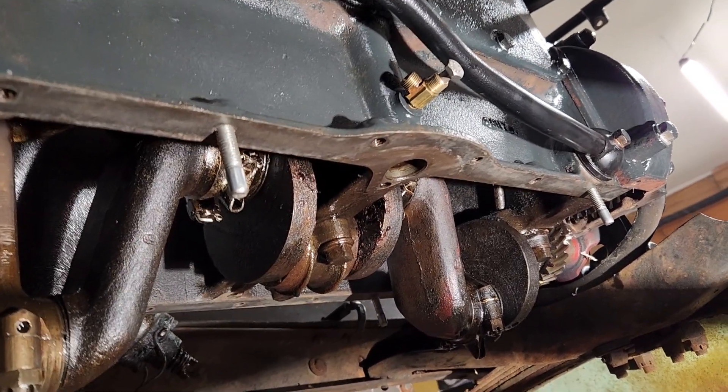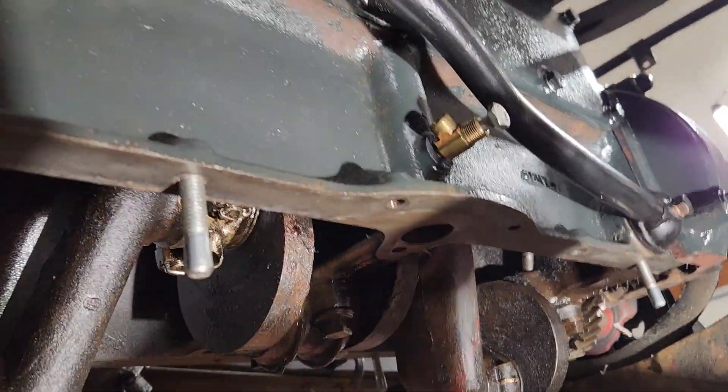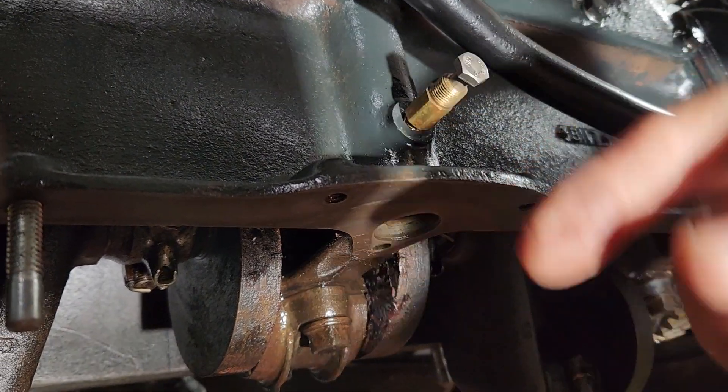All right, we're back. We're going to get the block all prepped and ready. Here's a little tool for putting your oil pump in. Put that in, screw that in — that holds the oil pump.